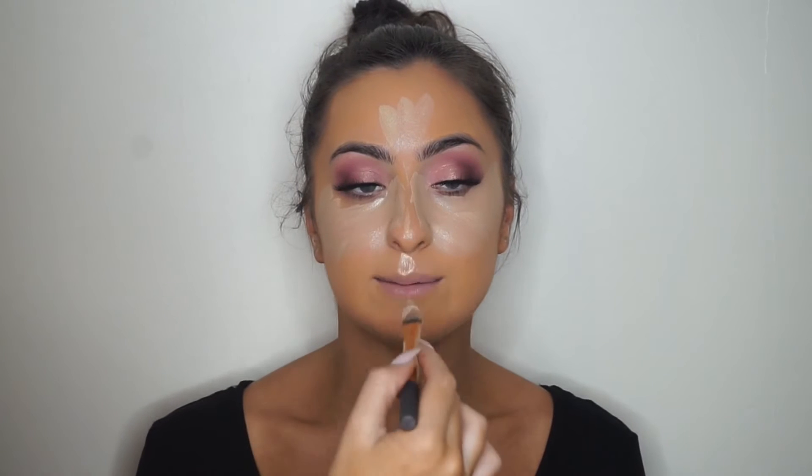To conceal and brighten, I'm using the MAC Pro Longwear concealer in NC30, applying it underneath the eyes and along the sides of the nose to help contour. I'm using a Real Techniques foundation brush to get the product onto the skin, then taking it to the highlighting spots: bridge of the nose, top of the forehead, Cupid's bow, and chin — it balances everything out. Then blending everything with a damp Beauty Blender, which is great for this concealer as it removes any excess product you don't need.